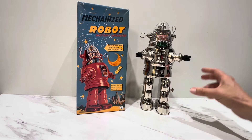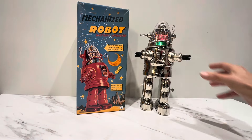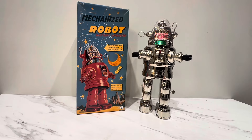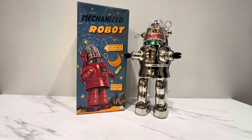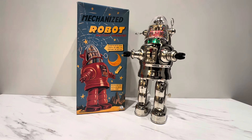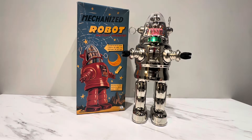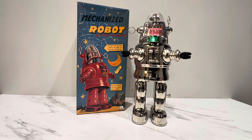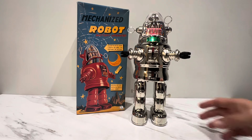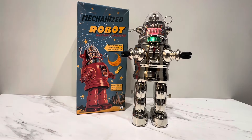That's pretty much it. All that's left to do is see if he works. Let's turn him on. Well, it seems like he's working!